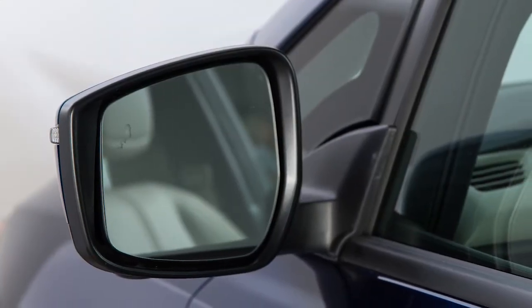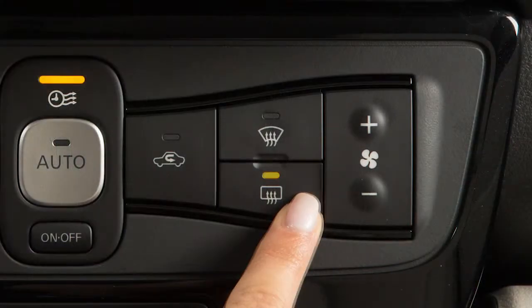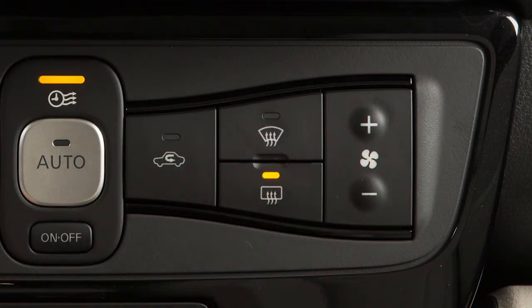If your vehicle is equipped with heated outside mirrors, pressing the rear window defroster button will heat your outside mirrors when activated.